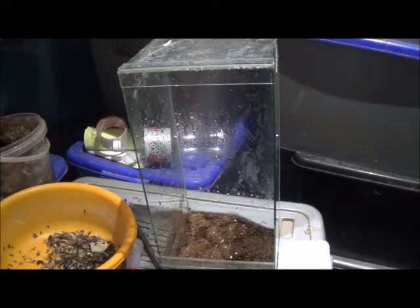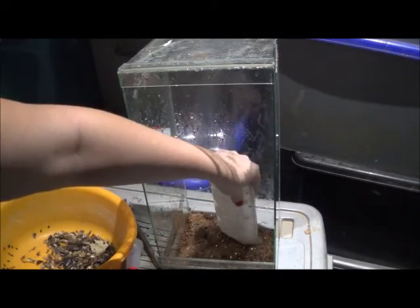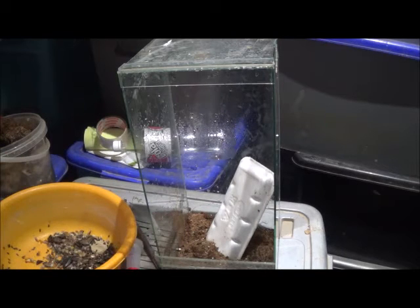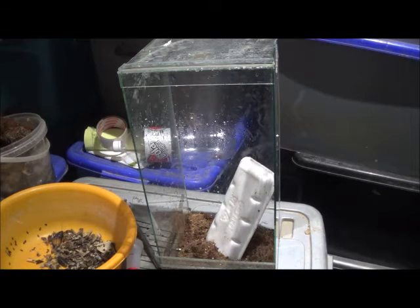Another important thing: you need to put in some sort of a hide or anything they can climb up on. I know a lot of you have some fancy stuff — my stuff is quite simple. I have over 16,000 to 20,000 spiders, so I keep things really simple. Mostly I use plastic tubs, but I've got this nice cage so I'm going to use this.